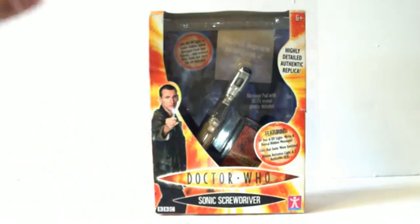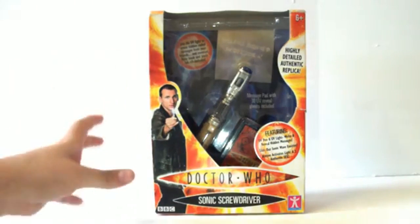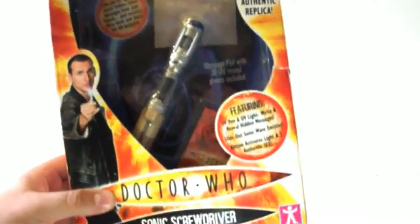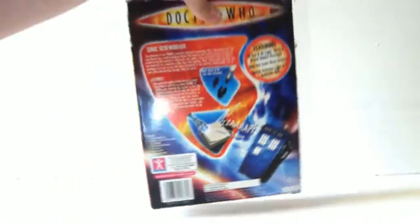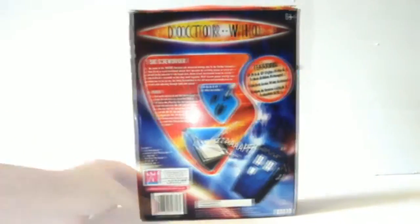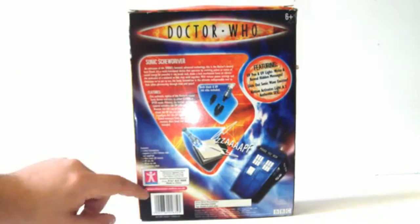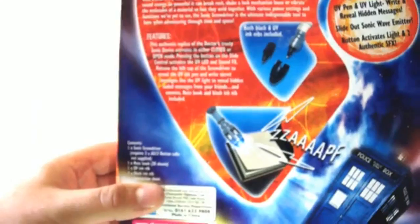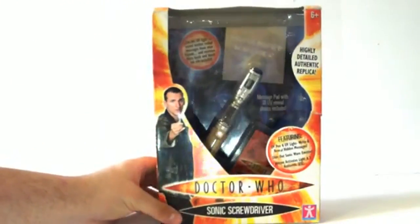Here we have the very first Sonic Screwdriver ever released — the Christopher Eccleston 9th Doctor's Sonic Screwdriver — here in its box. It says UV pen and UV light, write and reveal hidden messages, slide out sonic wave emitter, and button activates light and two authentic sound effects. Around the back of the packaging is where you get the most information about the Sonic Screwdriver and its features. It requires three AG13 button cell batteries which are not supplied — the only Sonic Screwdriver in the range that did not come with batteries included.